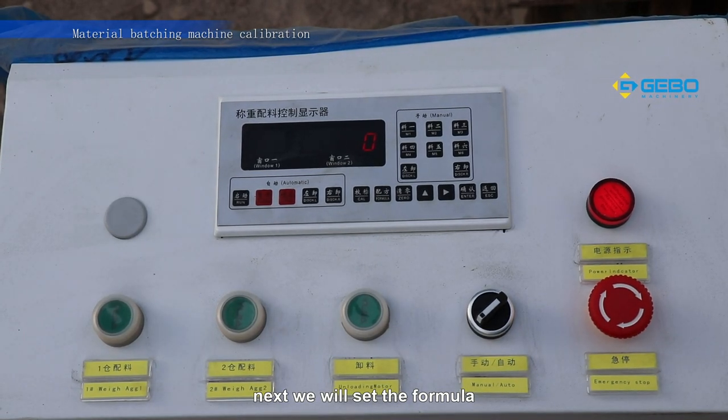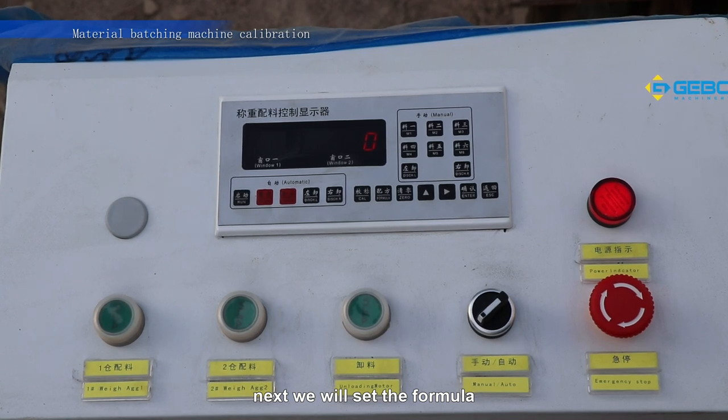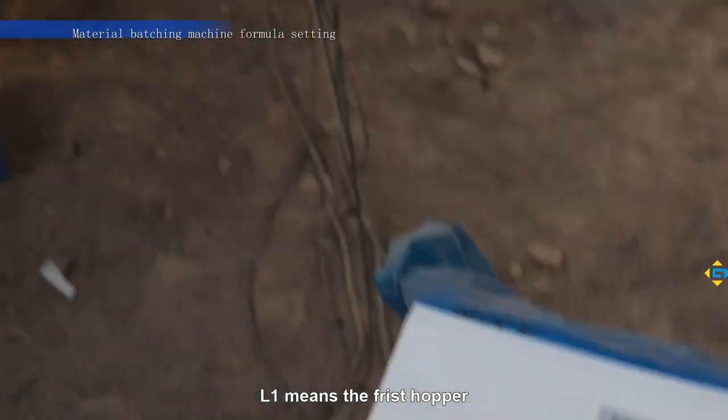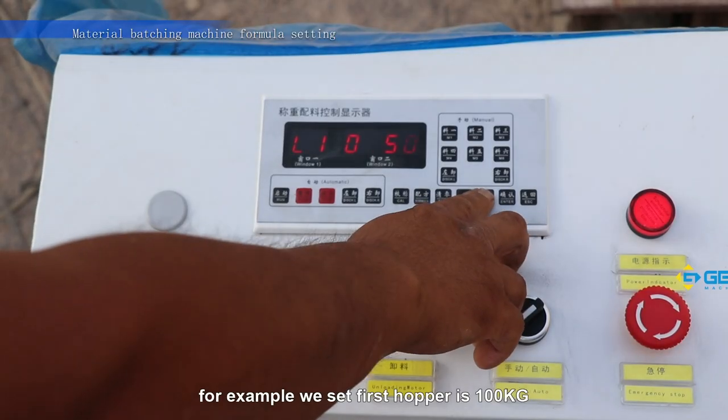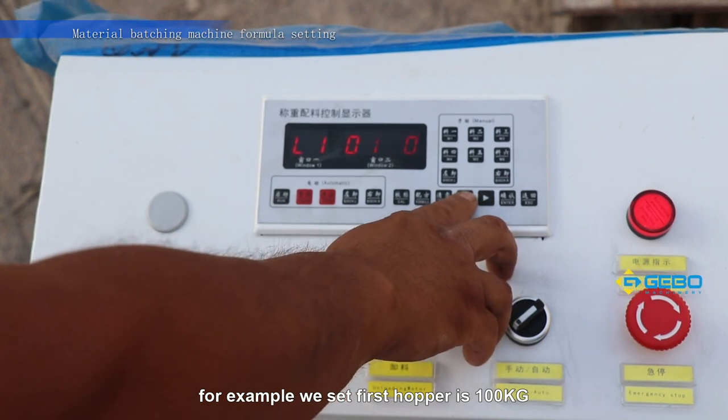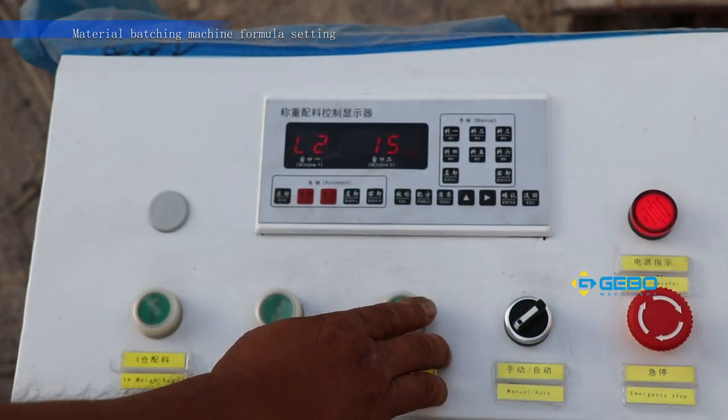Next, we will set the formula. Press formula. L1 means the first hopper. For example, we set the first hopper to 100 kilograms. Then we press enter.